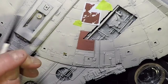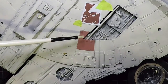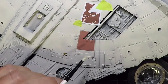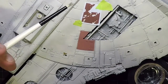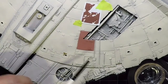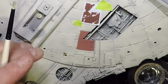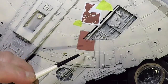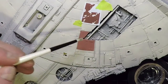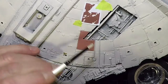There's no rush — the hairspray method still works up to three days after painting. You can chip a little today, come back tomorrow and add more, and so on. Once you're satisfied, apply a clear coat over the chipped area before moving to the next weathering stages, because water or moisture during washing will reactivate the hairspray and cause unintended chipping.